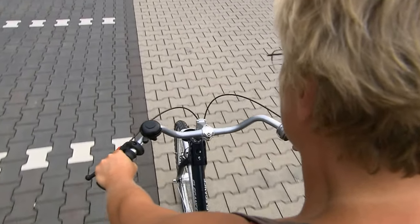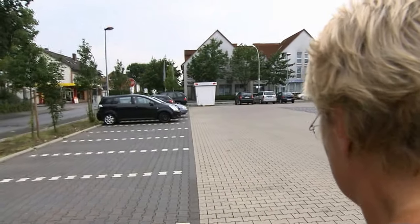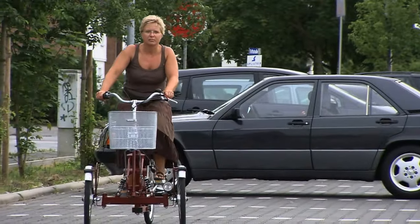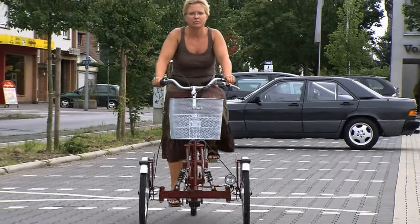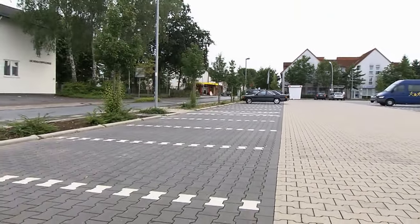Don't look too close to the front wheel. Aim for a target in the distance. There's not such a big difference to a normal bicycle. You can estimate the whole width of those tricycles very easily.